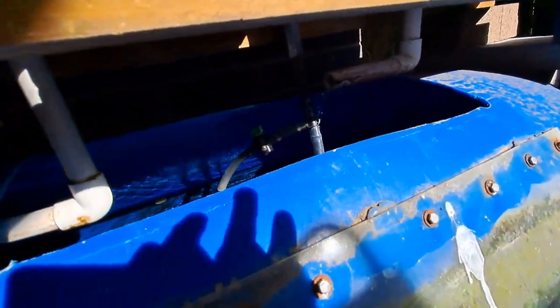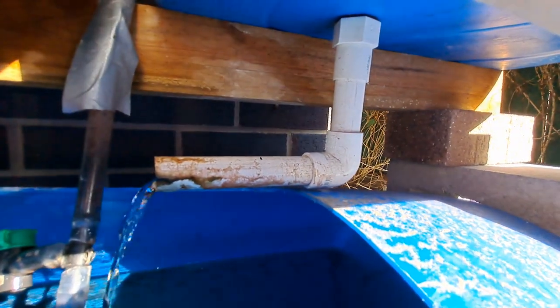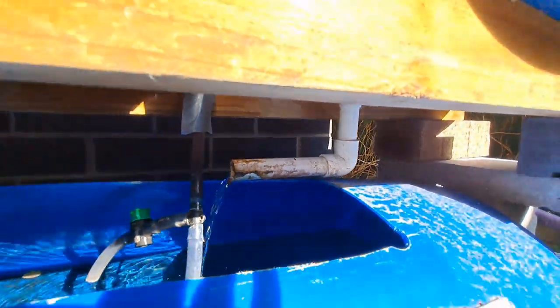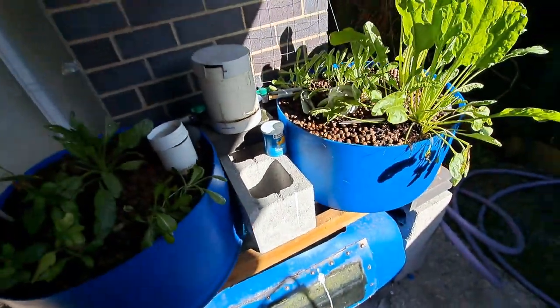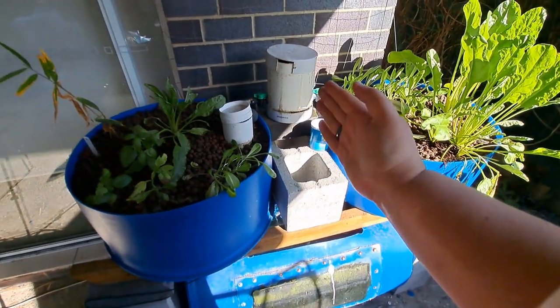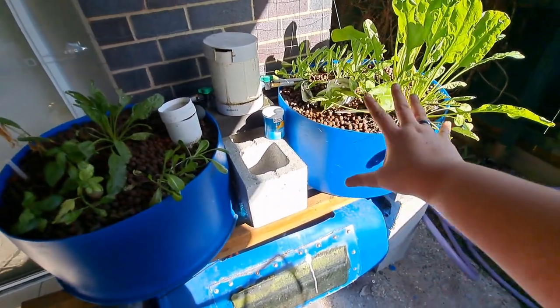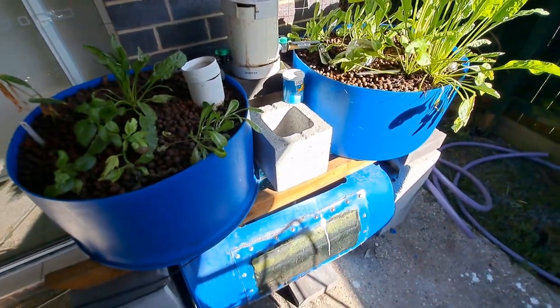The water filters down through the biological filtration and a pipe returns it into the fish tank. So that's the process: fish tank → mechanical filter (solid waste remover) → biological filtration → plant growing area → back into the fish tank.